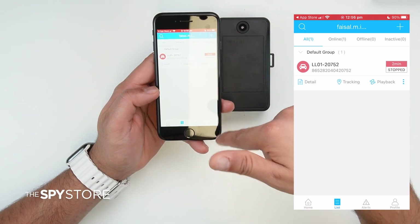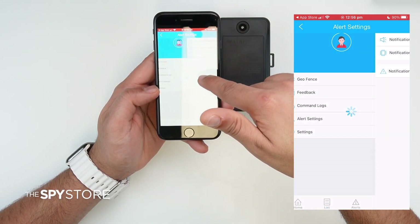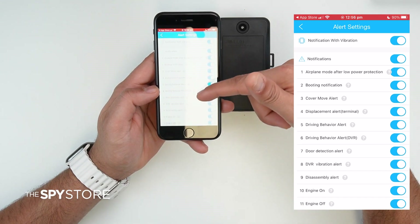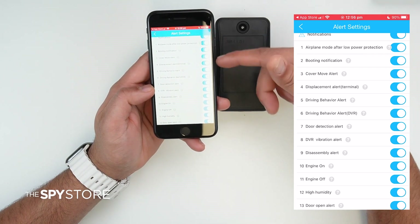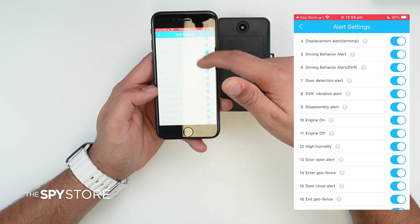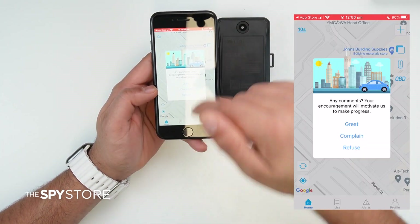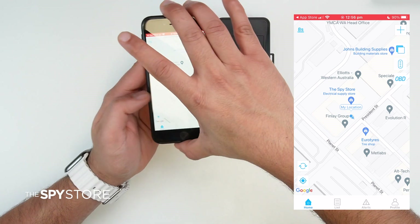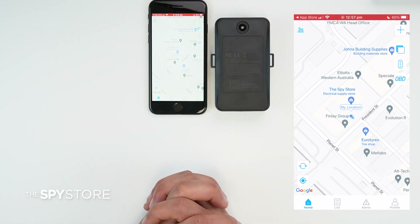For more features, go to Profile, then Alert Settings — it shows all available notification types. Some may not be relevant to this tracker model since it's a universal app used for all tracker types we sell. If you have any questions, feel free to reach out and we can provide an extensive guide. That's all about this tracker — if you have any further questions, we'll be happy to assist you.